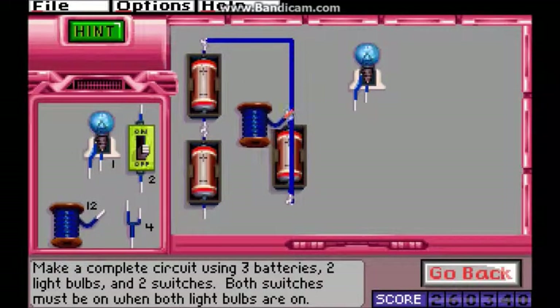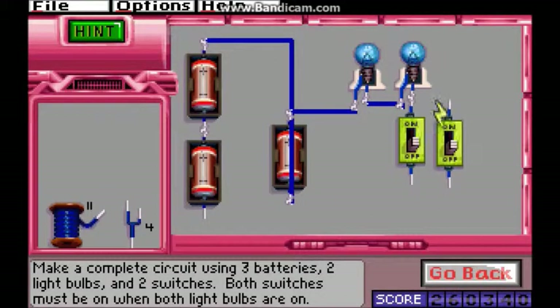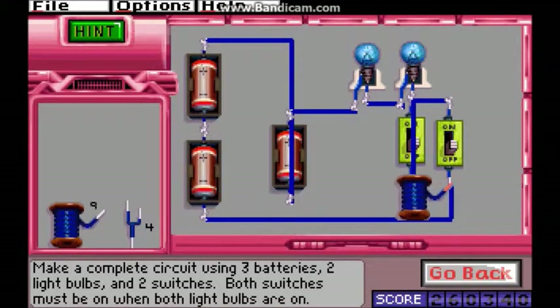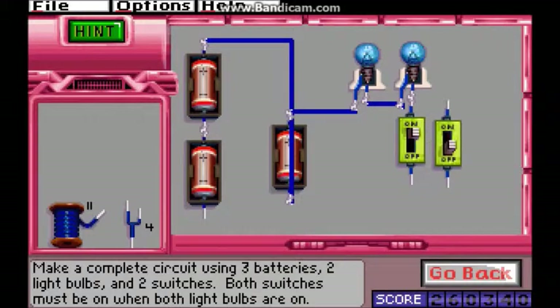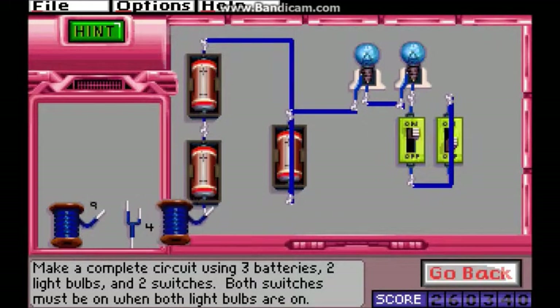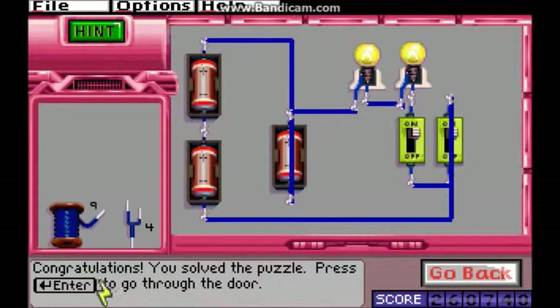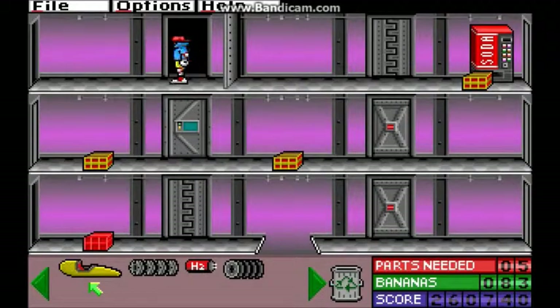There we go. Because the switch is just breaking the connection. The two potential breaks in the connection — if either one is broken, the connection won't be full. That was a mistake. Oh well. Easily fixed. There we go. Not difficult.